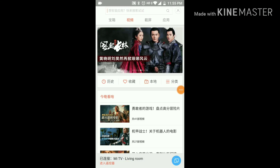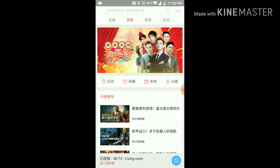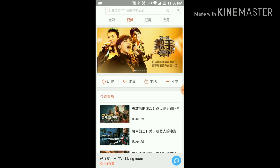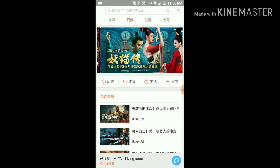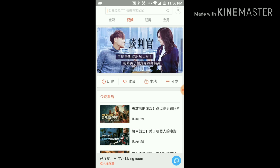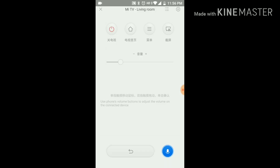This is a MiTV remote app for Chinese TV. I got this APK and found two important features missing in the MiTV remote app shown earlier. I'll post the link of the APK in the description. Once you launch the app, it will automatically detect the TV remote on the same network.